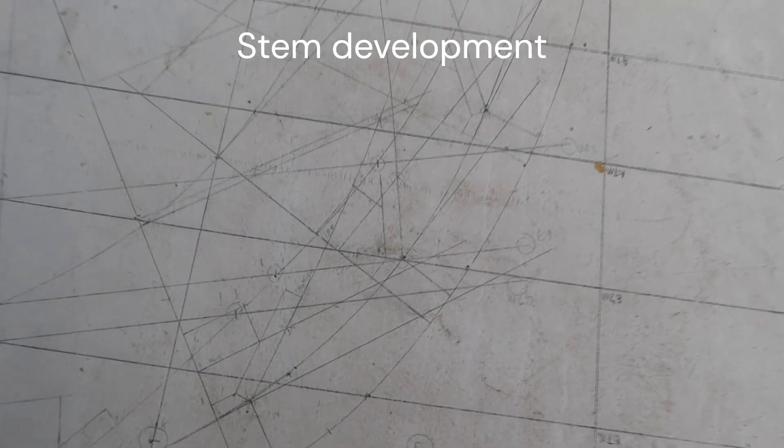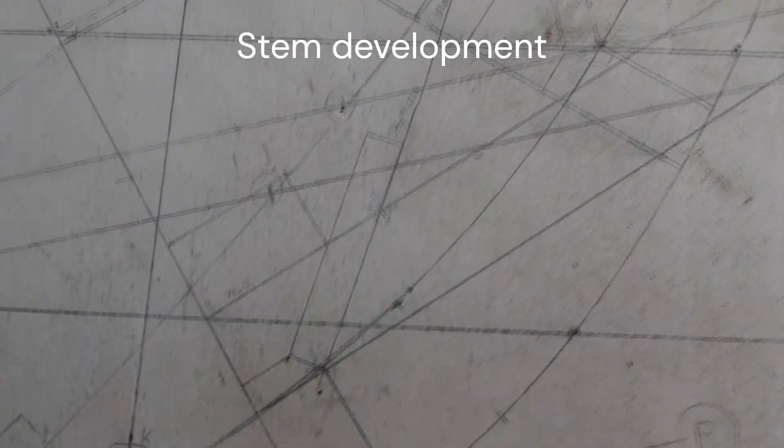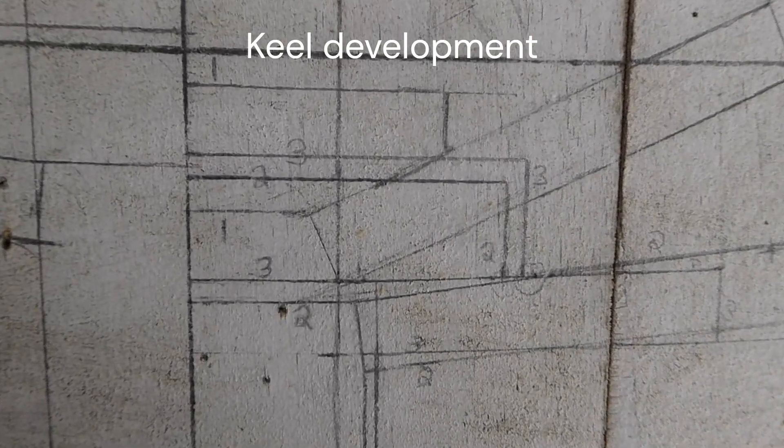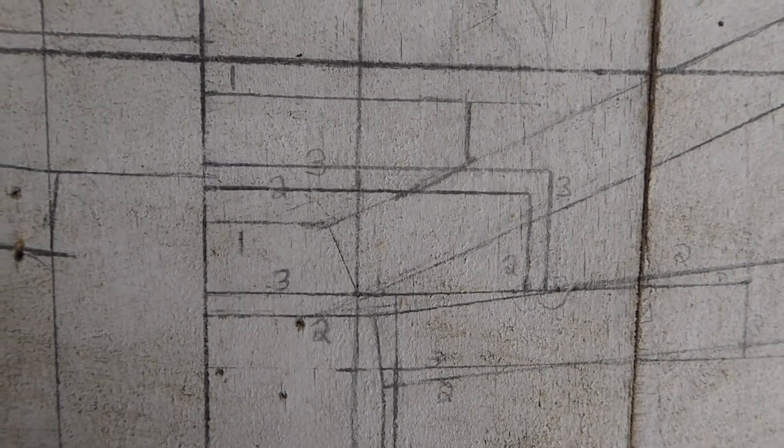Two of the final things that you do in lofting are the stem development and the keel development. As you can see, the lines can be pretty complicated in both of these. So the important thing here is to draw as neatly as possible and to label all the lines clearly — otherwise, when you actually start using them, you might get yourself a little bit confused.